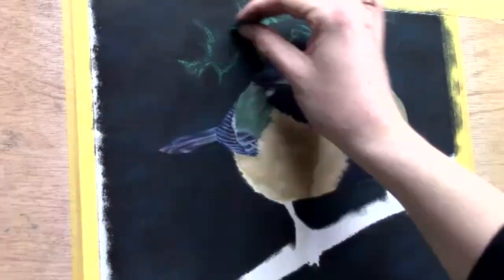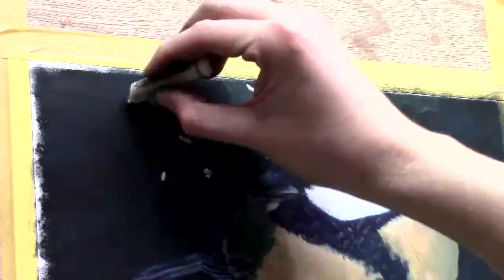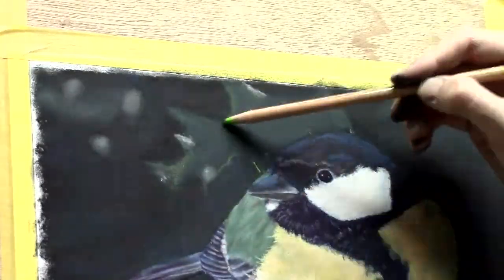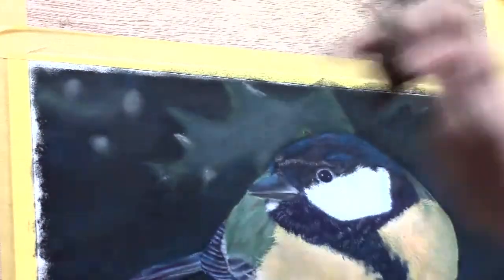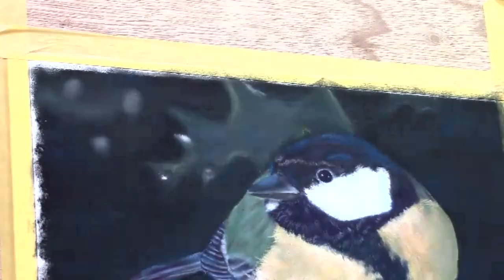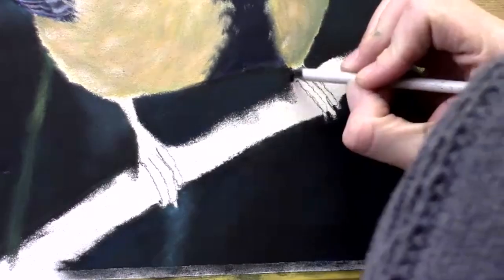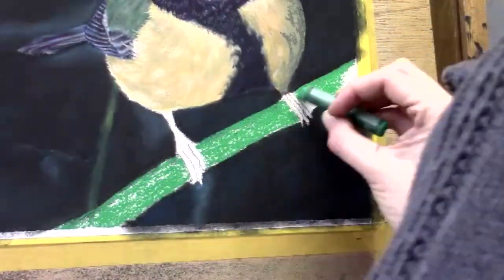The blurry effects in the background are helping the bird pop out way more — I'm so happy I included that. I'm filling in blurry leaf shapes, but I don't want to lay in too much detail in the blurry background, because then I'd lose the blur effect and those leaves would come too far forward. I want the bird in front, not the leaves, so I leave them blurry. Sometimes I use a cotton stick in this drawing — I think this is the last time I use it with pastels.